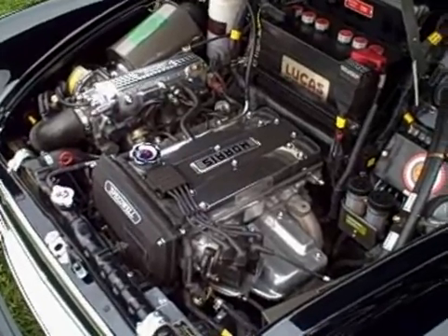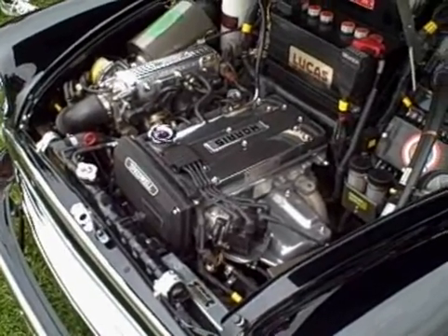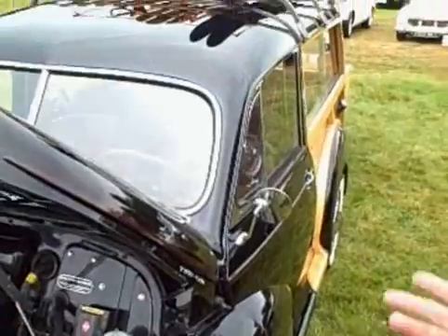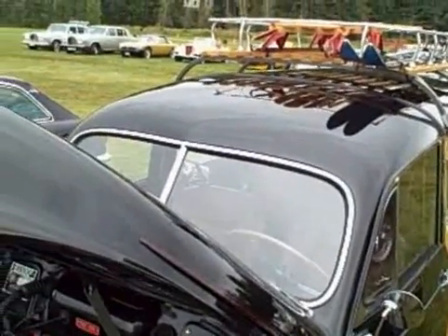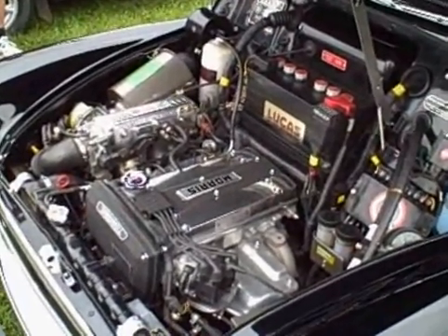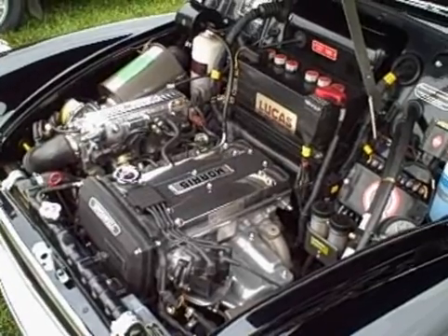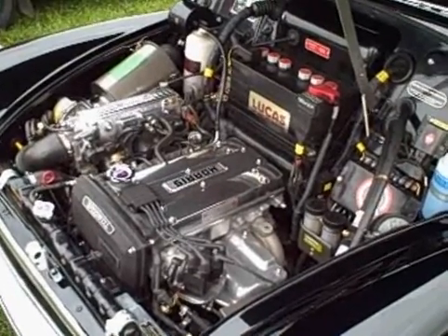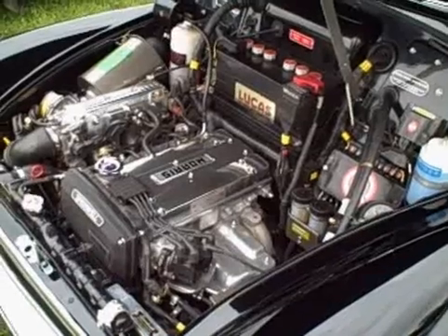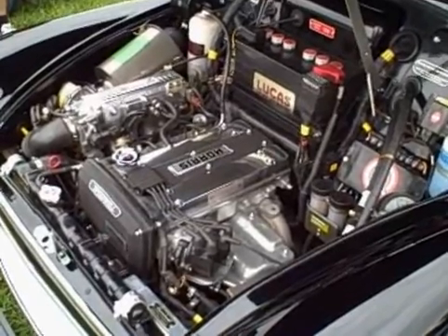The redline is 7,500 RPM — it makes really good power. That's quite a difference from the original Morris engine, which redlined at about 5,000 RPM in this car because it was an 803cc. This is a Series 2 car with the split windshield, which had a very tiny Austin A-Series engine. The Morris Minor 1000, beginning in 1957, had a 948cc engine rated at 43 horsepower, as opposed to about 37 horsepower on this one. Now it's up to about 140 horsepower at the crank — 112 at the rear wheels as measured on the dyno.